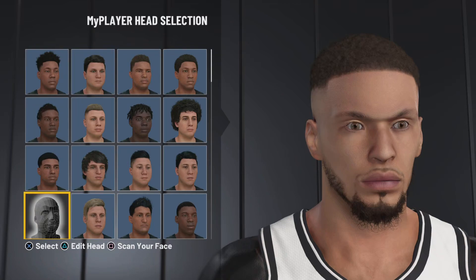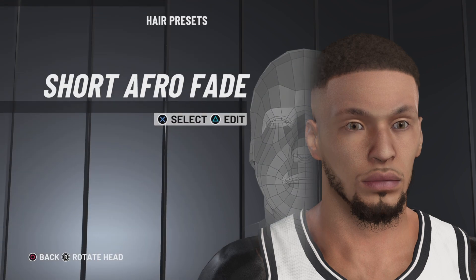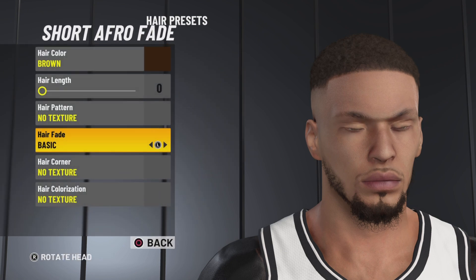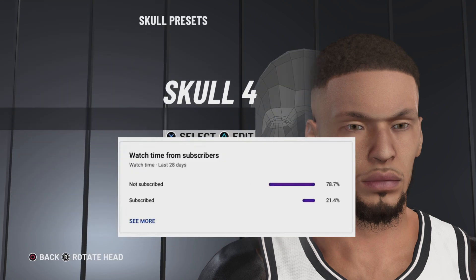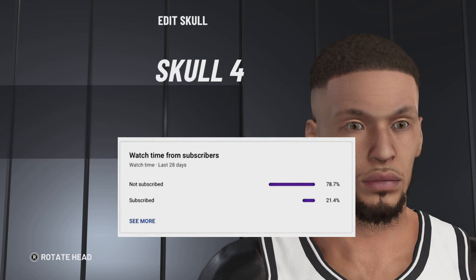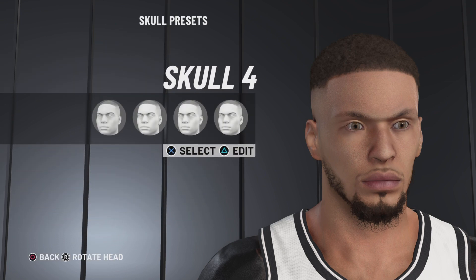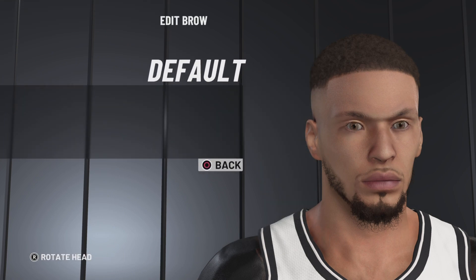How's it going everyone, Curly Fry here back with another 2K22 video. In this video I'm going to be showing you guys a Steph Curry face creation. If you guys like this video make sure to drop a like and consider subscribing — only 21% of you that watch my videos are subscribed. I'd greatly appreciate it. I do all types of 2K content, and if you guys have any questions leave them in the comments section.